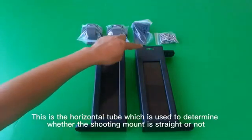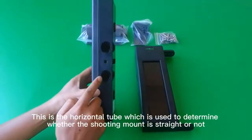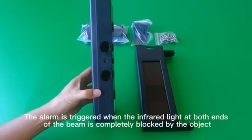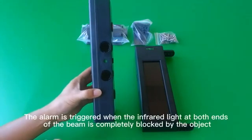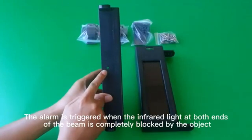This is the horizontal tube, which is used to determine whether the shooting mount is straight or not. This is the infrared hole.